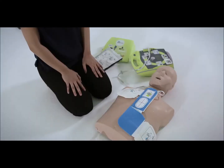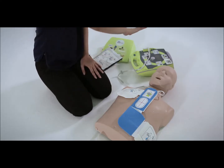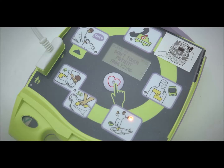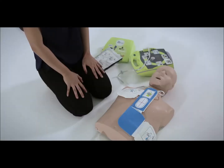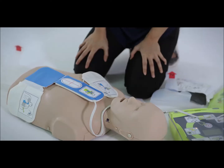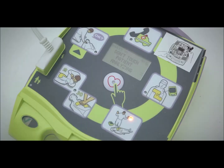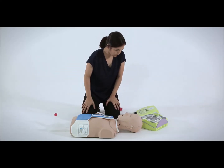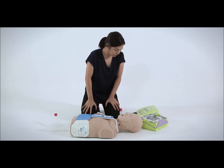You should not touch the victim at this point, and the AED will remind you not to do so with the prompt: 'Don't touch patient, analyzing.' The AED will determine whether the victim can be treated using defibrillation. If this is possible, the AED will announce the shock advisory, then remind you to maintain a safe distance and make sure no one is touching the victim before pressing the shock button.